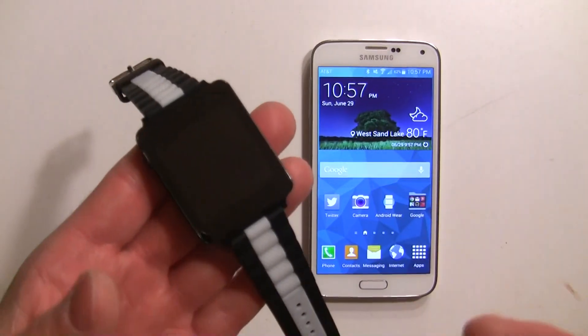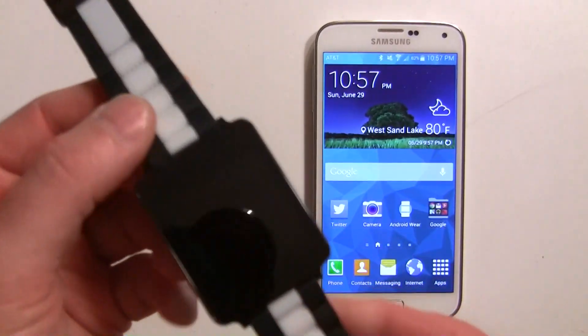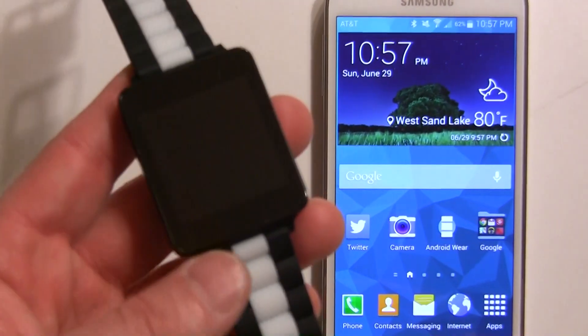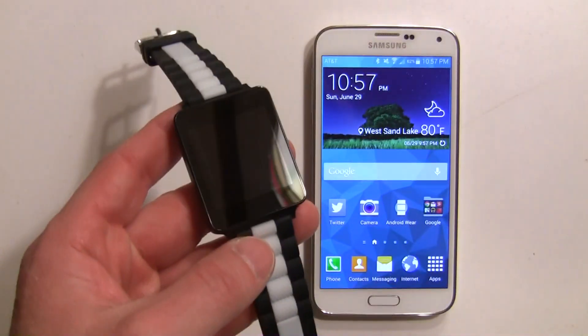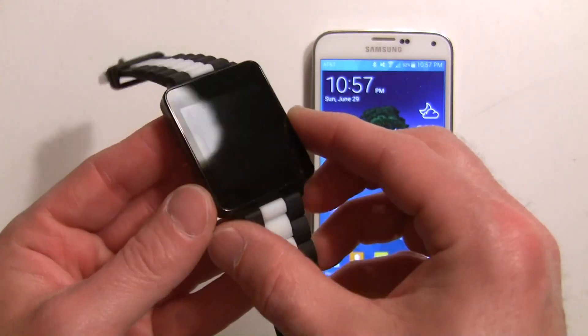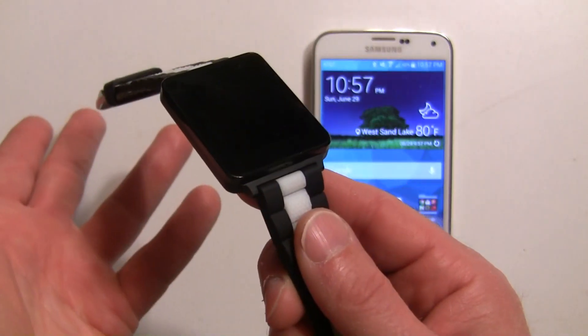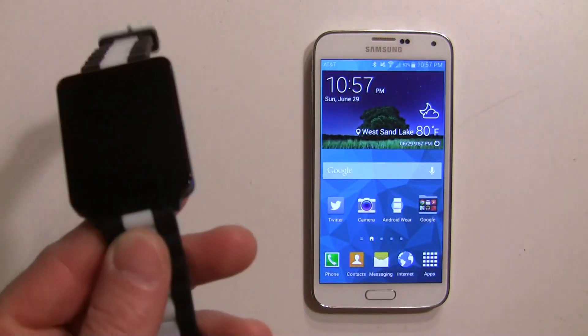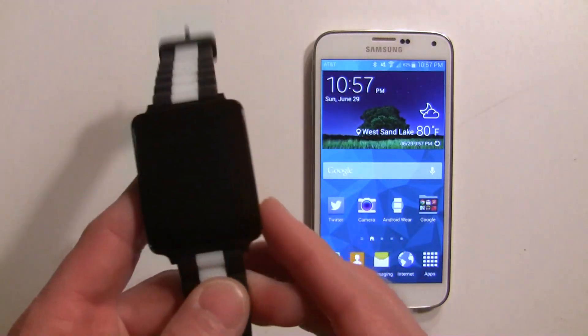The only difference will be maybe if there's a power button or not. This is the G Watch 2 — it looks a little different with the band I have, but this one doesn't have a power button. So coming out of the box it won't be powered on; the only way to turn it on is to connect it to the charger. Some other watches might have a power button.